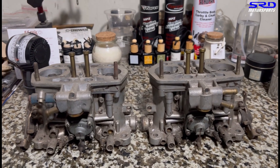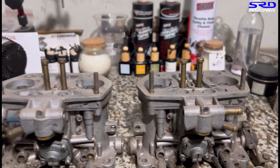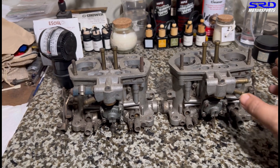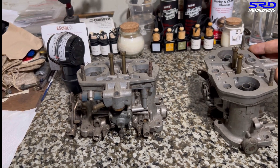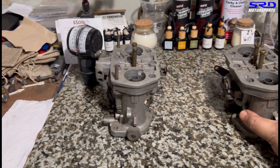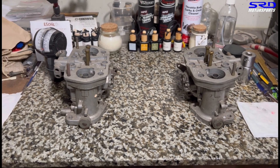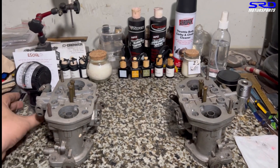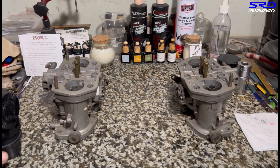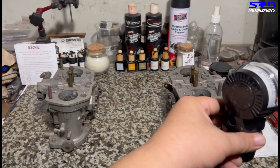Here's my dual Weber IDF for my flat-four VW. The reason you need to synchronize this is because it becomes a left bank and right bank setup. You don't adjust individually like cylinders one, two, three, and four — the left and right bank have to be equal. You can have the main jets, idle jets, and air correction all correct, but if the synchronization on idle is off, you'll have a headache.